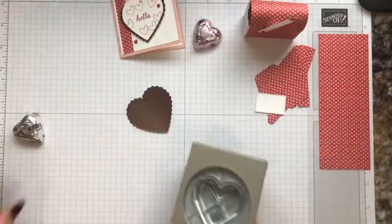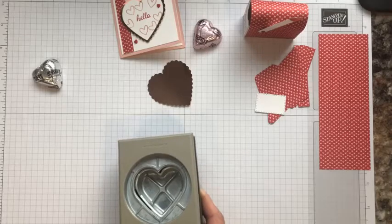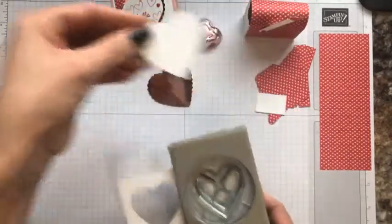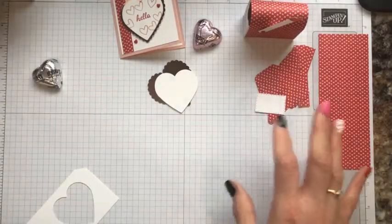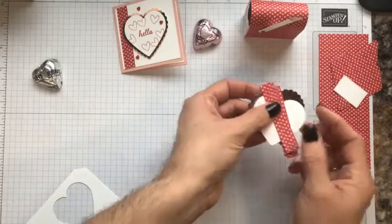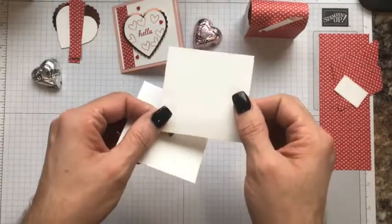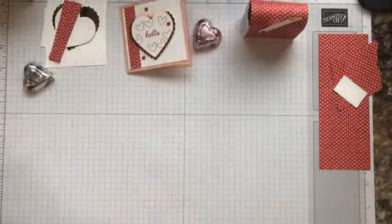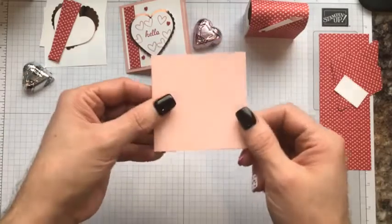I also want to cut a piece of white paper — Basic White — and punch a regular heart from that. So now you have both your hearts and you can set your punches aside. We have those for the card. These two strips are for the card as well, so we're going to set those aside and do the card last. I also have two pieces of Basic White cut at two and three-quarters by two and three-quarters — that's also for the card.